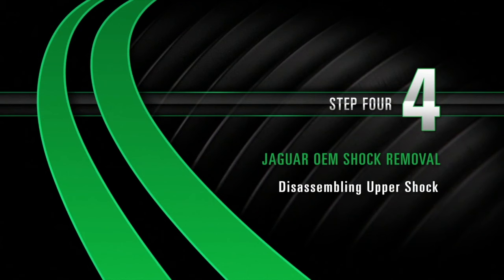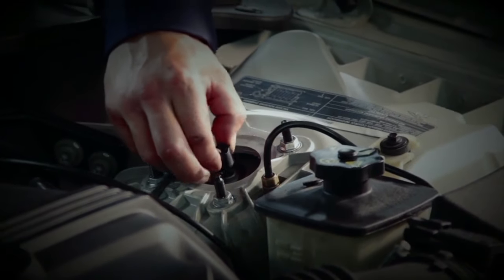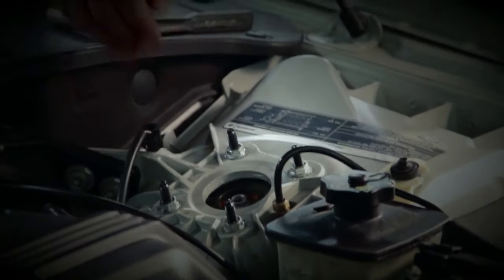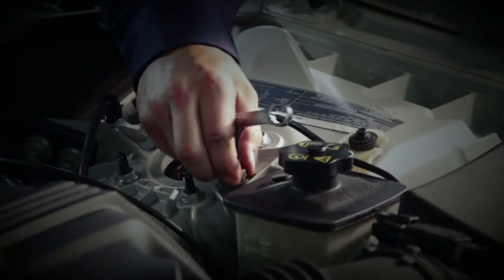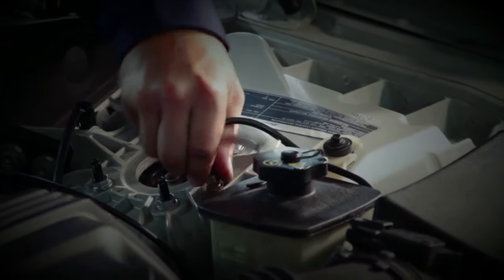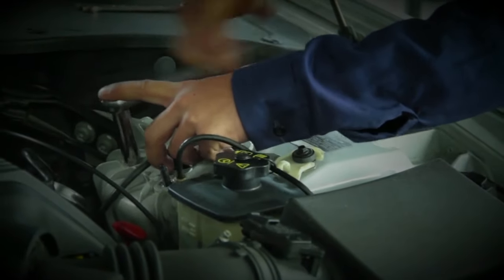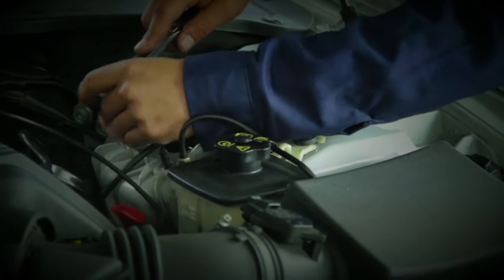Removal, Step 4: Disassembling the upper shock. Start by disconnecting the electrical connection to the shock. Then proceed to loosen the air line. Air will escape from the air line as it releases from the shock. Remove the four bolts from the shock's mounting studs.